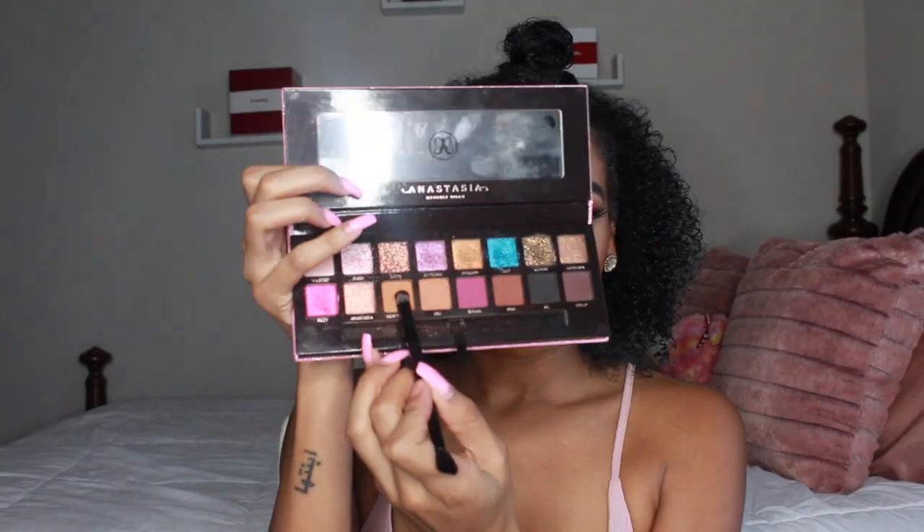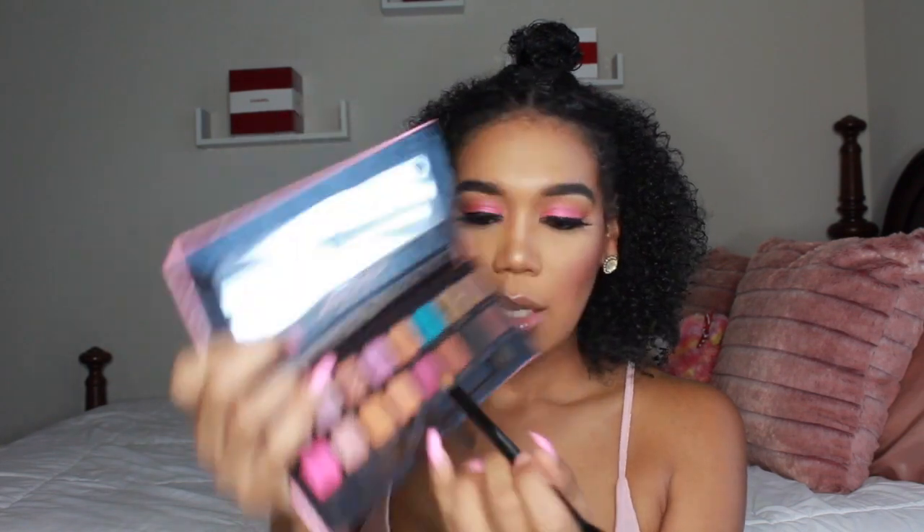A must in my routine is setting my face with the Urban Decay All Nighter — this just secures the bag. Don't skip this step. Then taking New Yorka one last time to smoke out my bottom lash line — nothing too crazy down there.